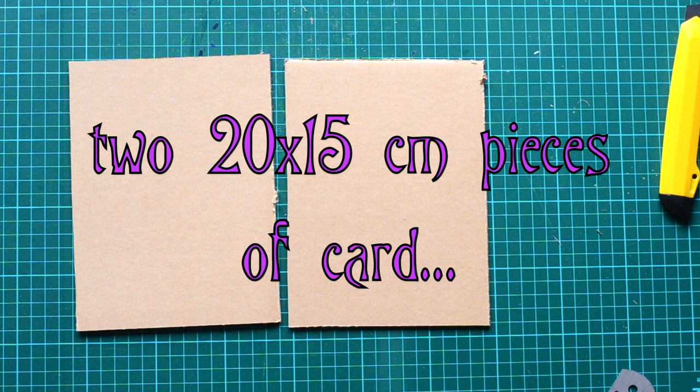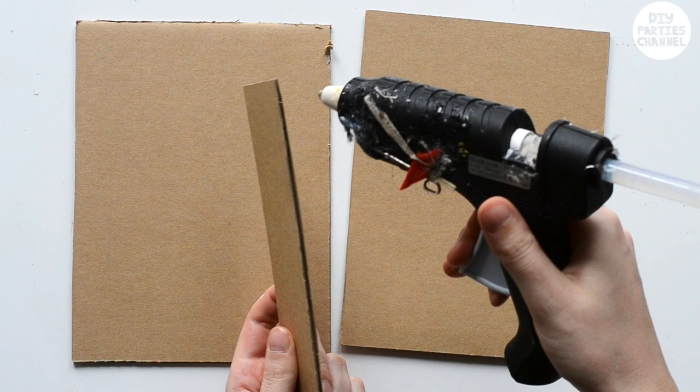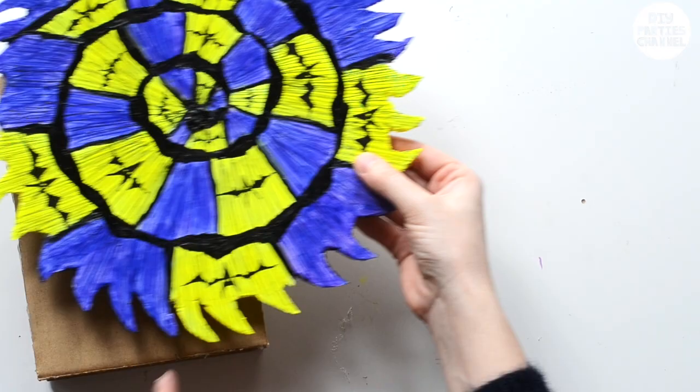To make the stand for the wheel, cut out some cardboard pieces. Use hot glue to glue the pieces together — this will be the stand for the wheel.